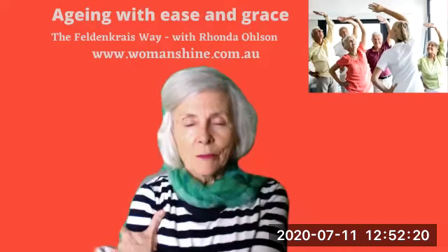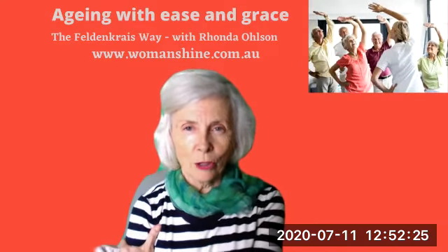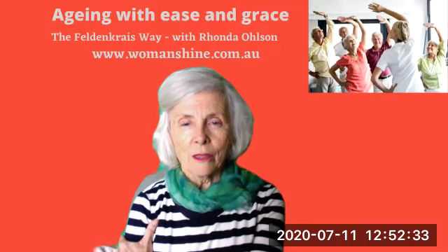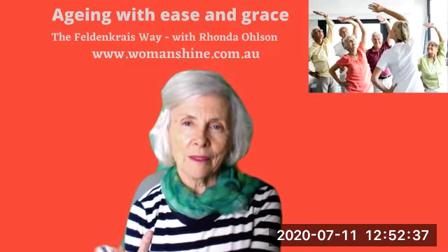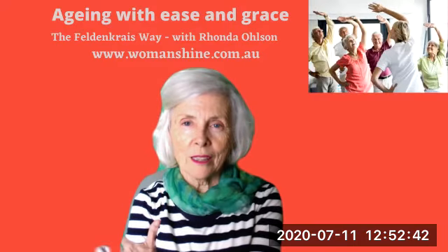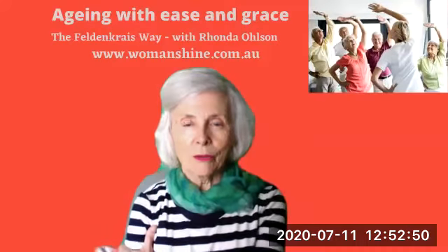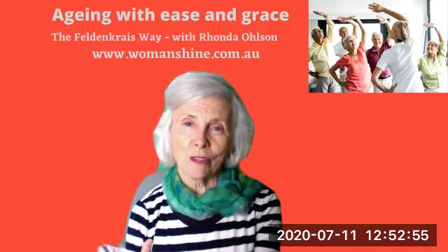Just lifting your shoulder and just imagining that you have a loving hand, just holding yourself and just lifting your shoulder. You may find you take a deep breath and then just let your shoulder go and let it sink back down again. You may find your shoulder will just sink down — there's a tension-releaser.